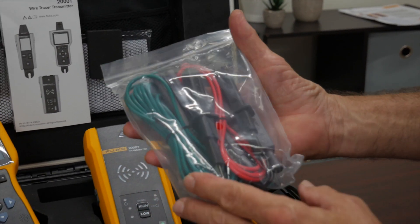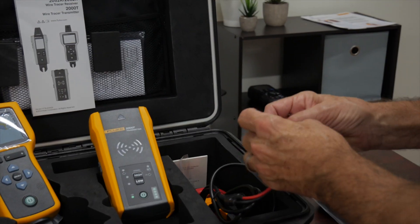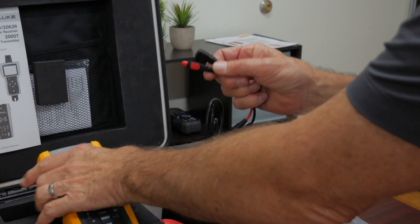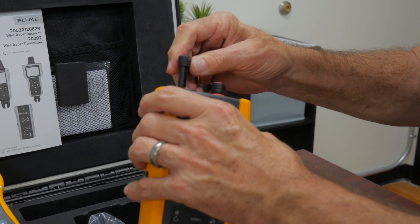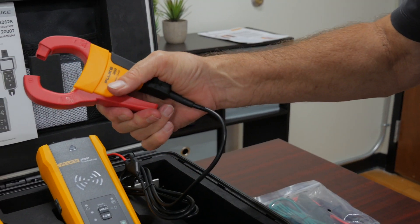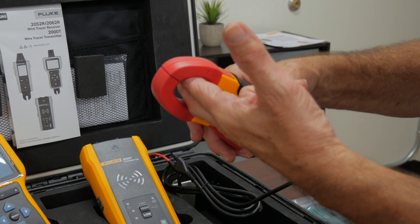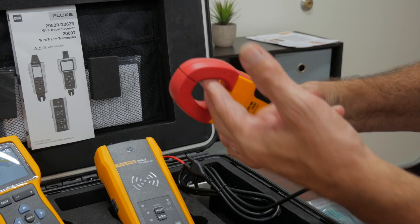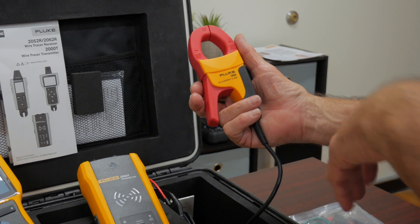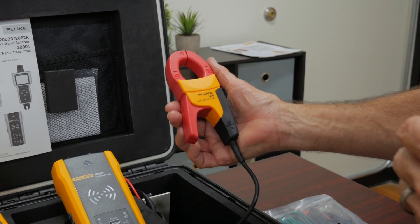We're going to give you all your test leads and your alligator clips, but we can also do another kind of fun thing — we can actually induce the signal through the head of a clamp-on. Take these two test leads here: we're going to plug in where the red goes and where the black goes, and that same signal that would normally be put out through a wire will now be put through the head of a clamp. Imagine I had a set of wires or even a conduit — I can put that in the middle of this and induce that signal right onto those wires with this clamp. That makes it really easy to use because there may be a situation where I don't have exposed wire, and this might be the only way I can get that signal on there. That's included with the kit as well.